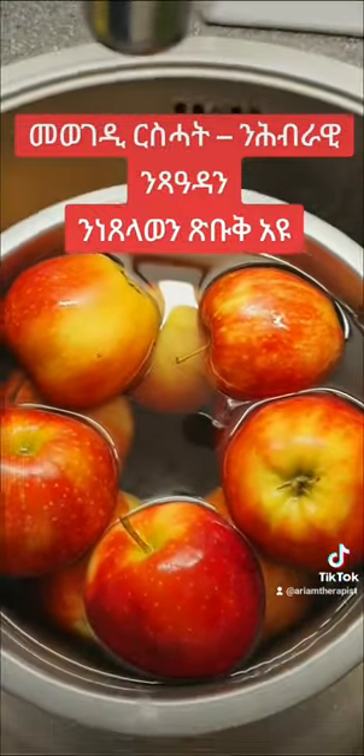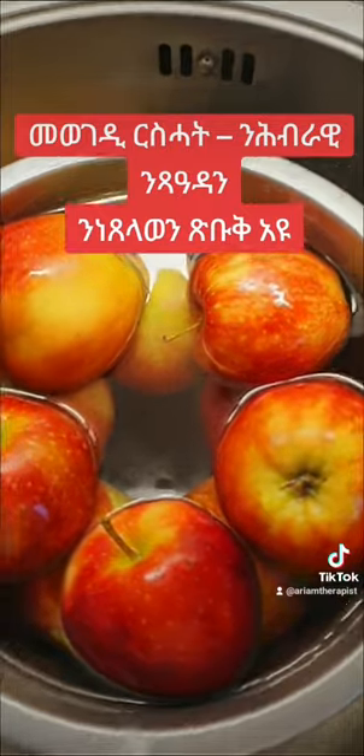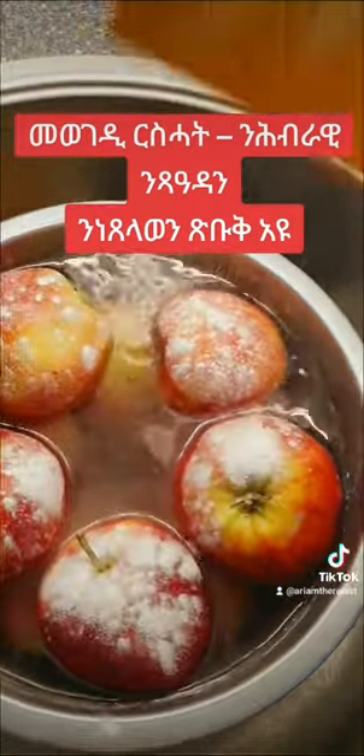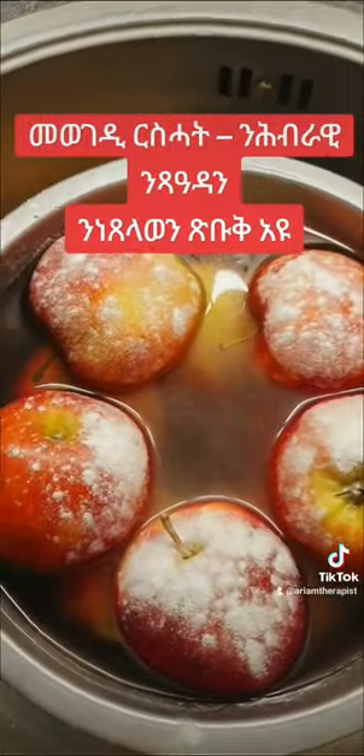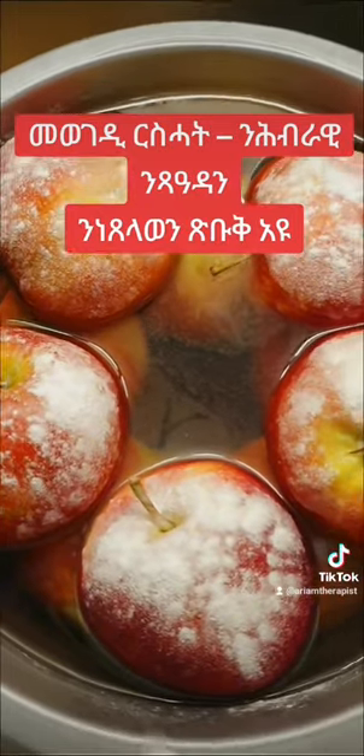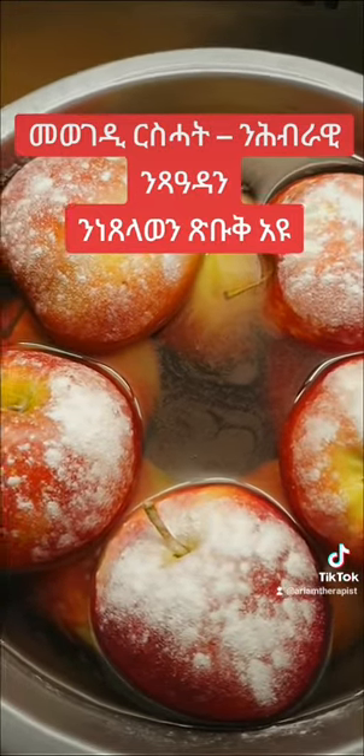This one is very dry and clean. This one is dry, and this one is dry.